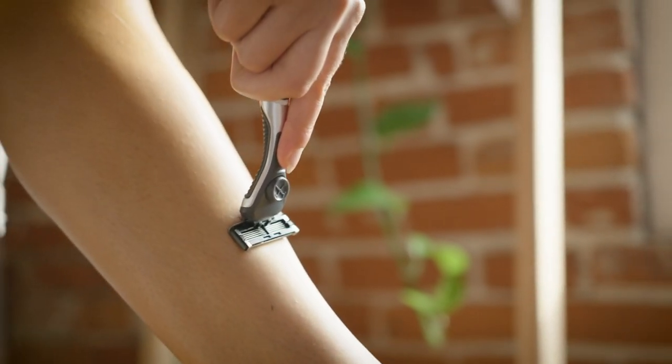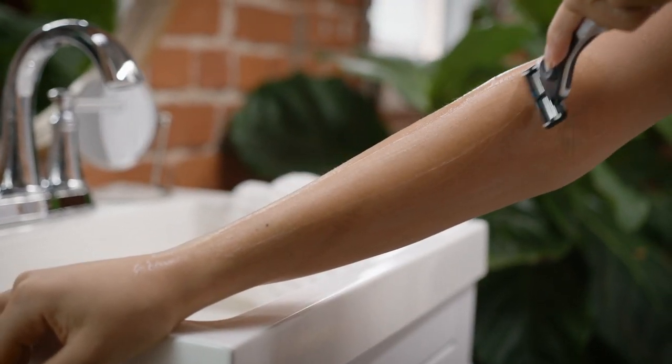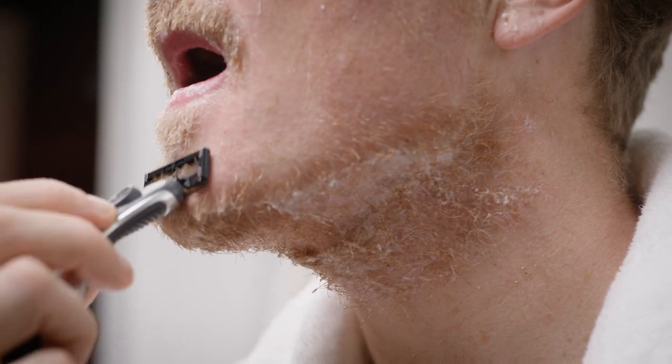My main tip: no matter the blade you use, use shorter strokes, and let the weight of the handle do the work for you. Don't press hard.